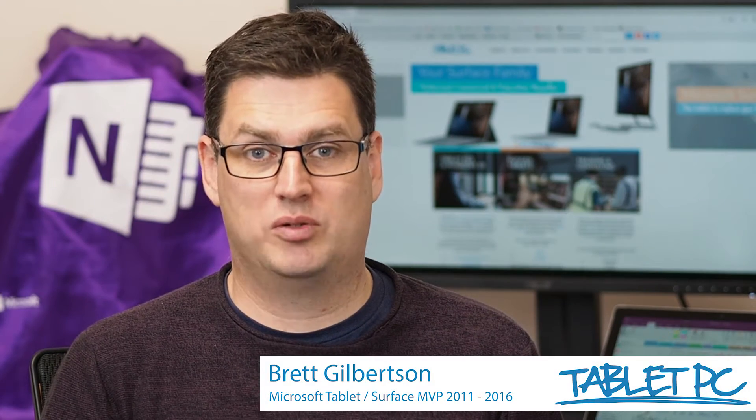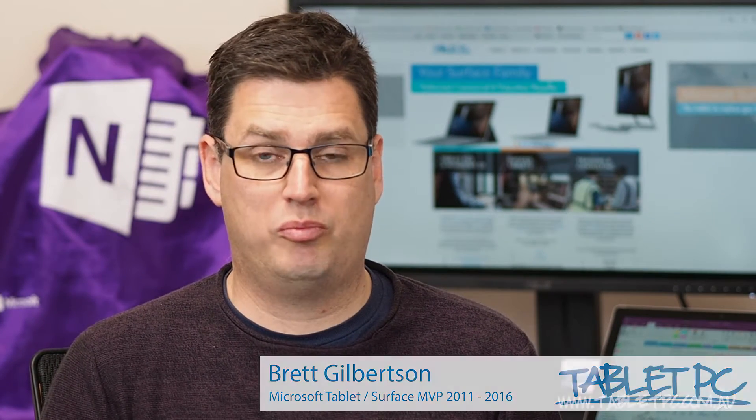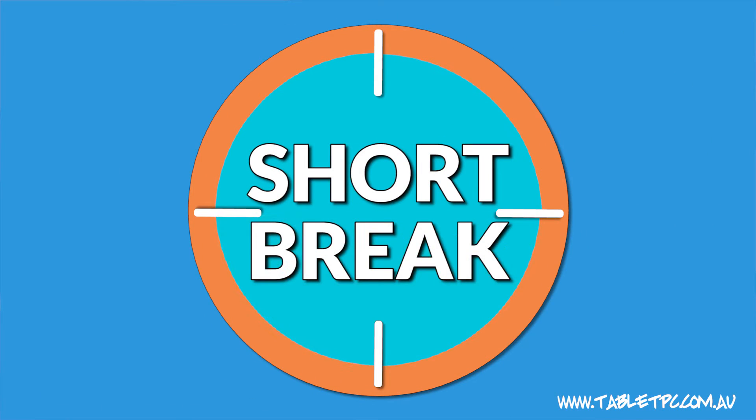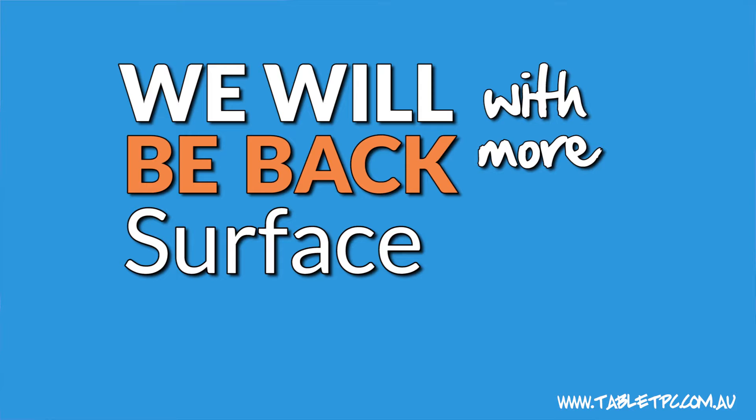Hi there, welcome to Be A Surface Pro. So far we've published 35 Be A Surface Pro tips. Now we're going to take a short break from our Be A Surface Pro series as we have some other big projects on the go, but we will be back with more Surface Pro tips soon. But in the meantime, if you're just starting on your Surface Pro journey, here are my top five tips so far for you to get started with.